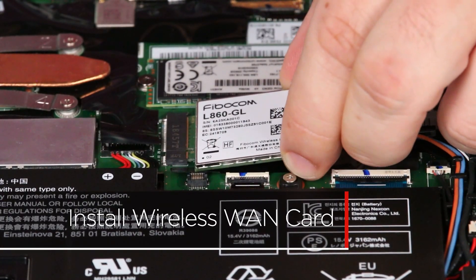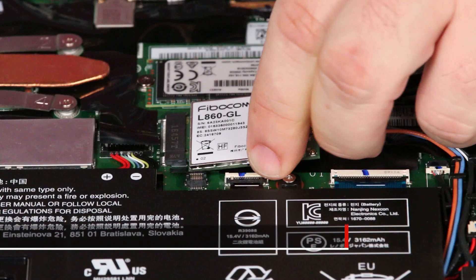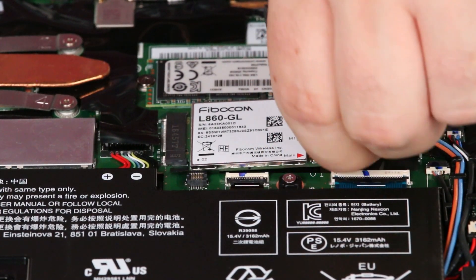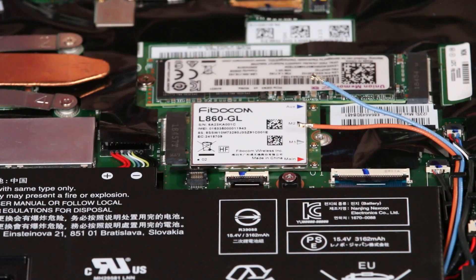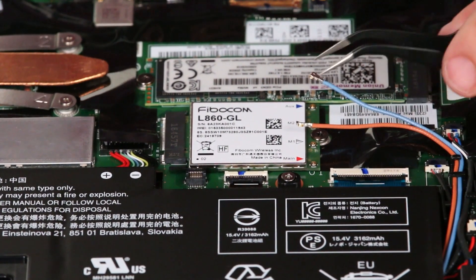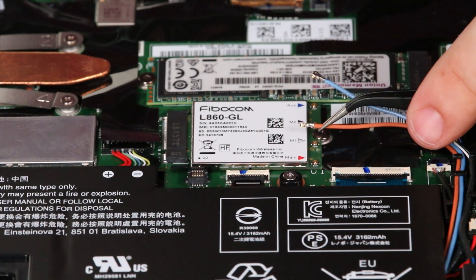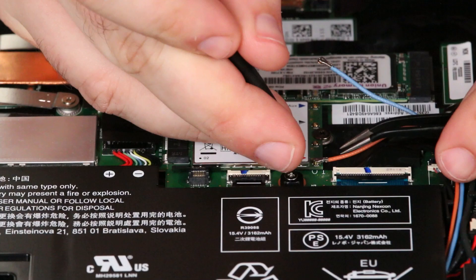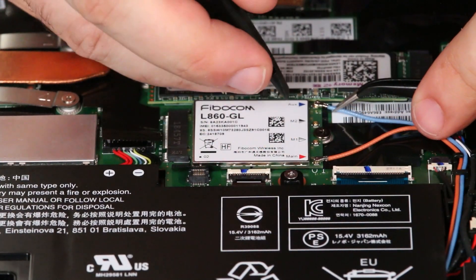Insert the wireless WAN card into its slot on the system board. Install the screw. Connect the orange antenna cable to the main terminal. Connect the blue antenna cable to the auxiliary terminal.